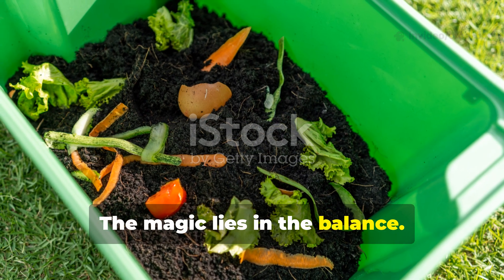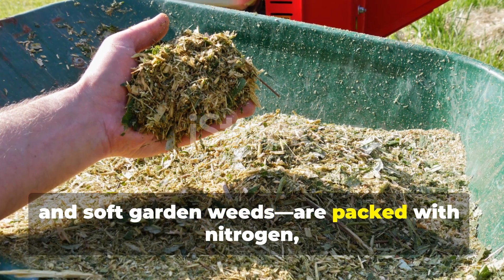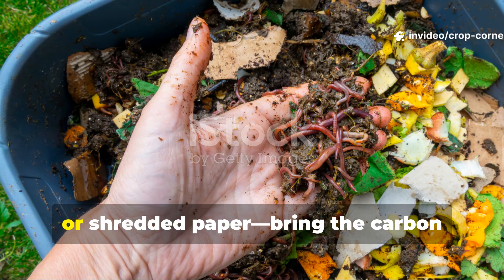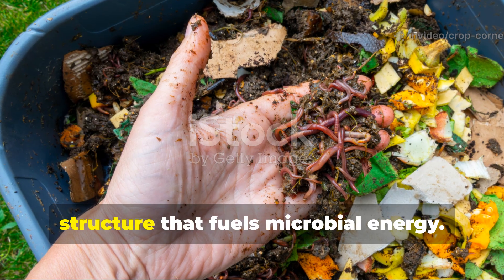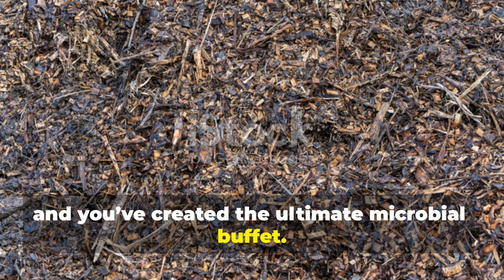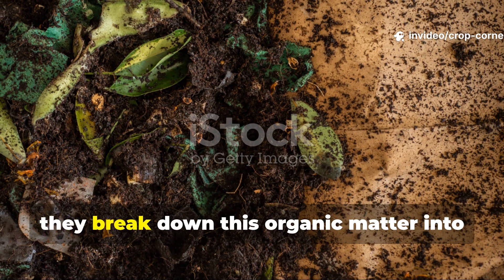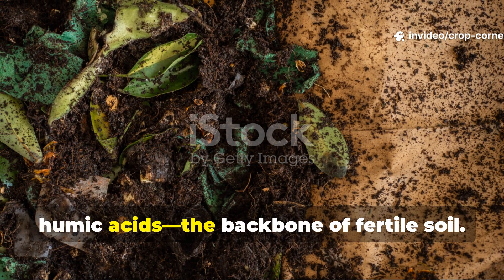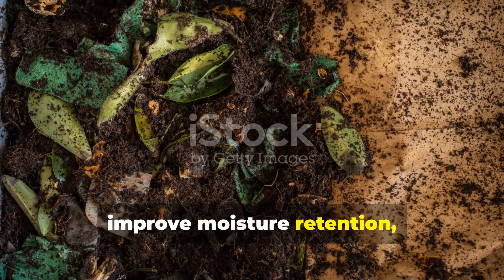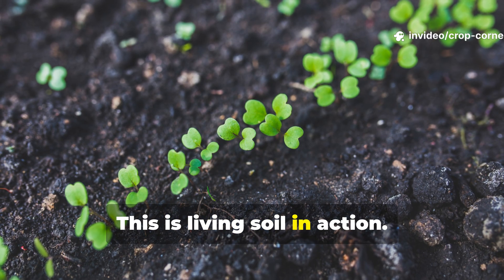The magic lies in the balance. Fresh greens — like grass clippings, vegetable scraps, and soft garden weeds — are packed with nitrogen, the food microbes crave. Browns, like dry leaves, straw, or shredded paper, bring the carbon structure that fuels microbial energy. Combine them in harmony and you've created the ultimate microbial buffet. As microbes feast, they break down this organic matter into humic acids, the backbone of fertile soil — compounds that bind nutrients, improve moisture retention, and give soil that rich, dark chocolate color gardeners dream of. This is living soil in action.